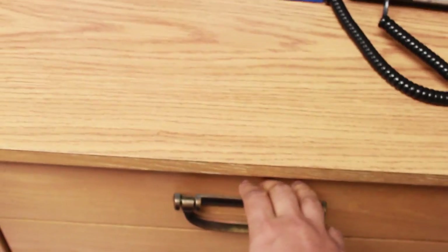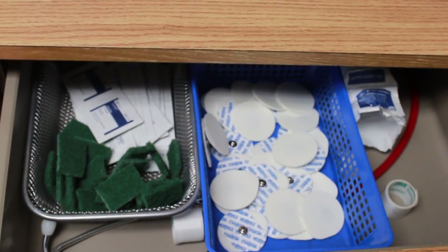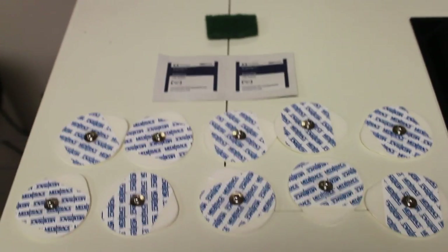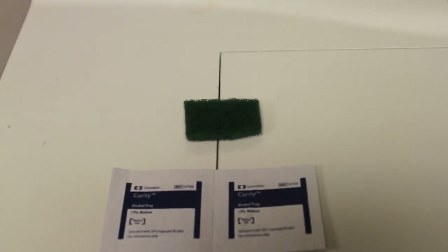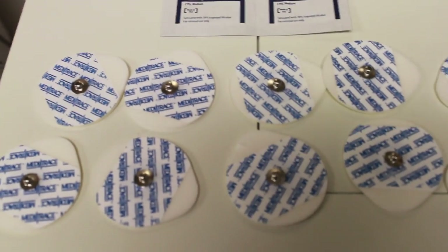Now, next to our stress machine is this little cabinet where we keep our stress supplies. And what you're going to need is a scrubby pad and two alcohol pads and ten electrodes.